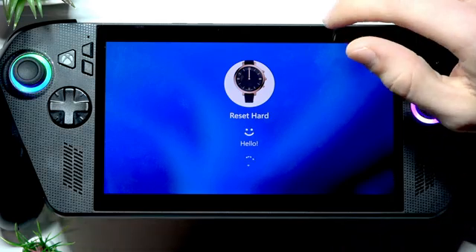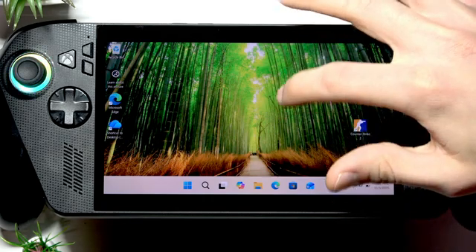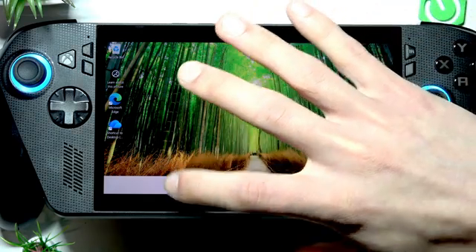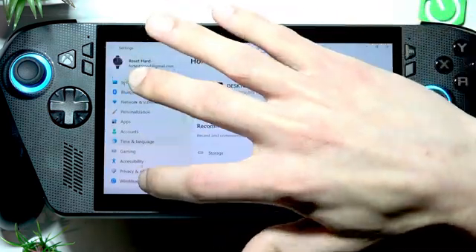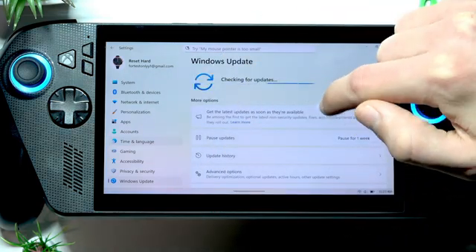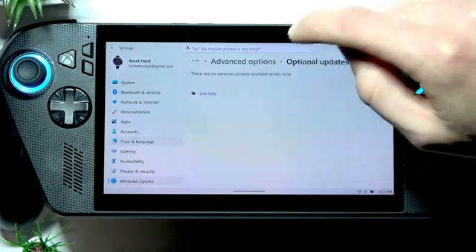Sign into your device. If this problem wasn't resolved, try to update everything. Open Settings, then select Windows Update on the sidebar and check for available updates — especially in Advanced Options where you'll find optional updates.